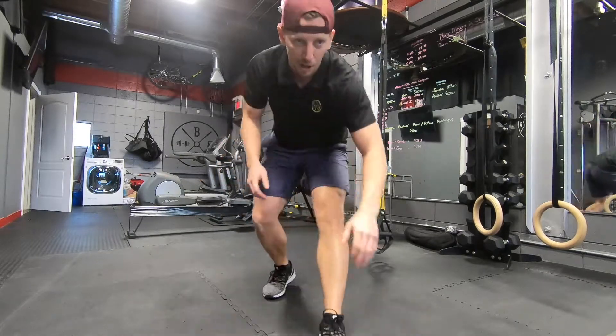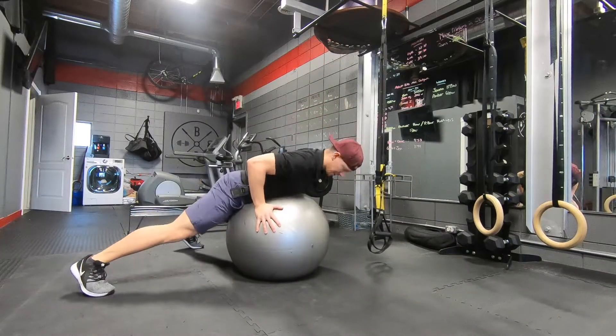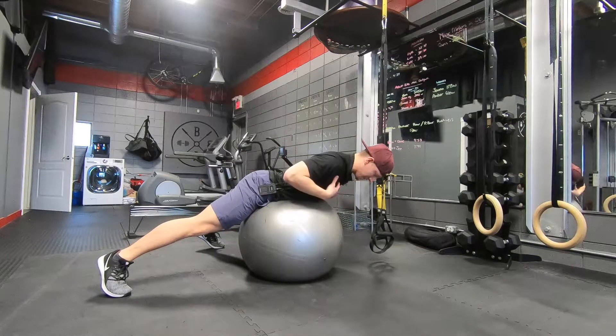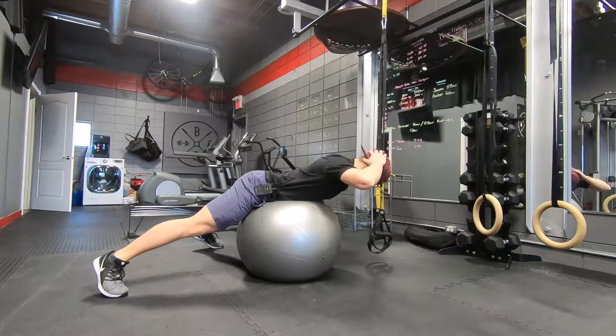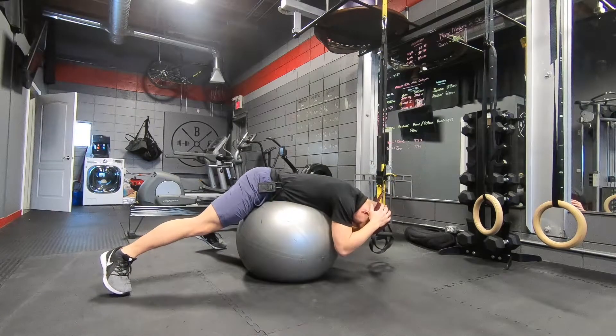So if you have a Swiss ball or an exercise ball, whatever you like to call it, you can set that up with feet nice and wide. You're aiming for the bottom of the ribs to hips as where that ball sits, hands behind your back, and you're going to let your chin just fall down to the ball here.